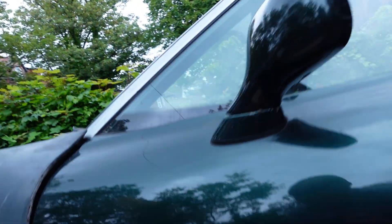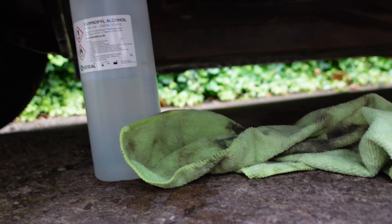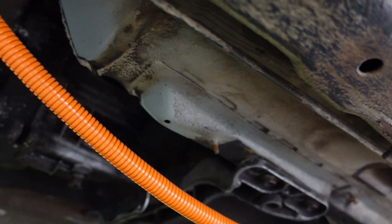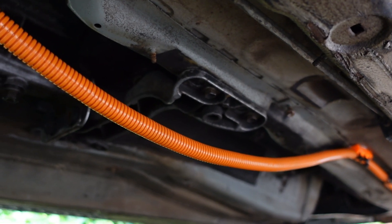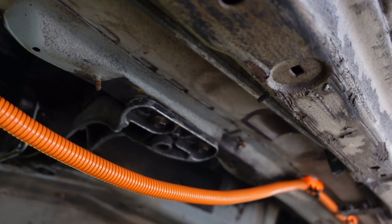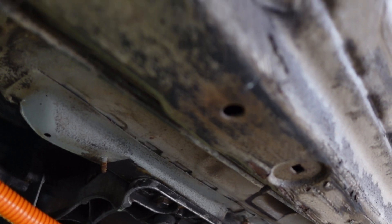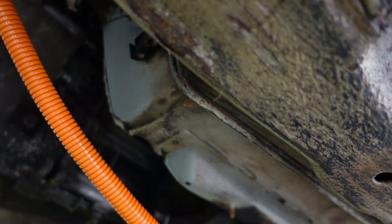I've just been in here with some IPA and a carbon fibre towel to clean up this piece, getting some of BMW's inherent oil-based rust protection off the underside so things will stick. That should be dry now — should be plenty of space to get a few more clamps in, get that on, and then that job's finished for now.